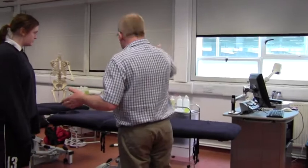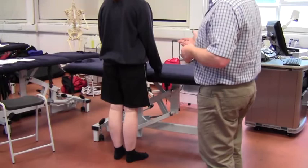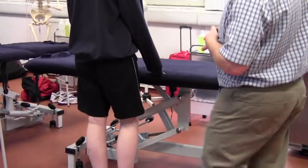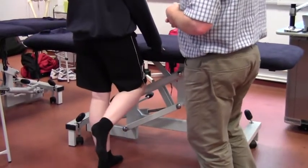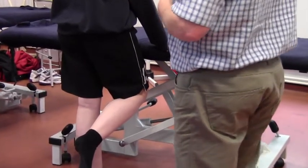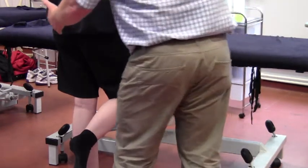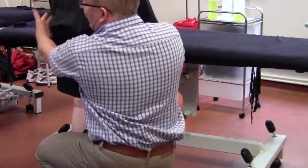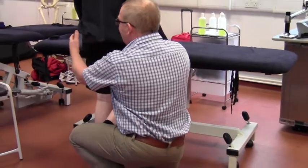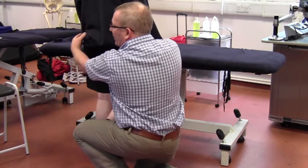What we'll do is ask our client - Jodie, could you just take your right foot off the floor and just bend your knees. What we need to do is observe from behind and see that we get a normal pelvic tilt. A normal pelvic tilt will involve this side coming up to allow the foot to come off the floor, and that is facilitated by glute medius on this side contracting to pull the pelvis in that direction.